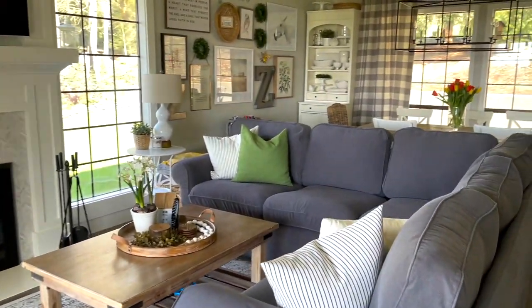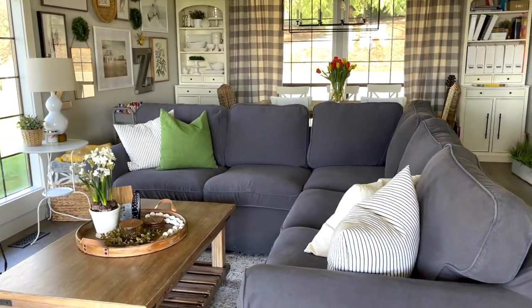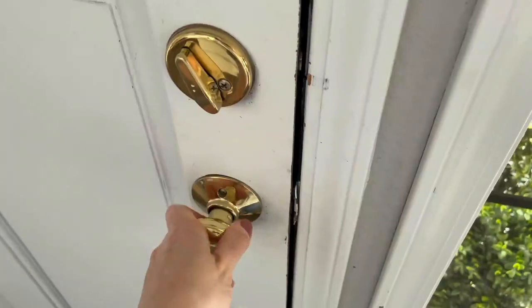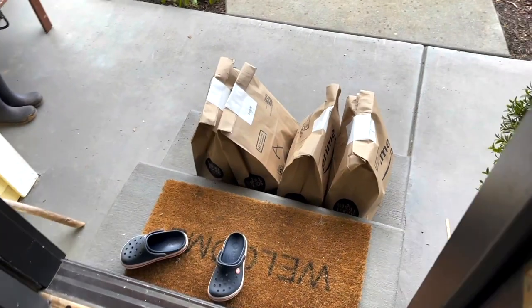The living room is nice and clean just in time for my grocery delivery. I'm going to unpack my groceries and do a little bit of meal prep to help me get dinner on the table this week.